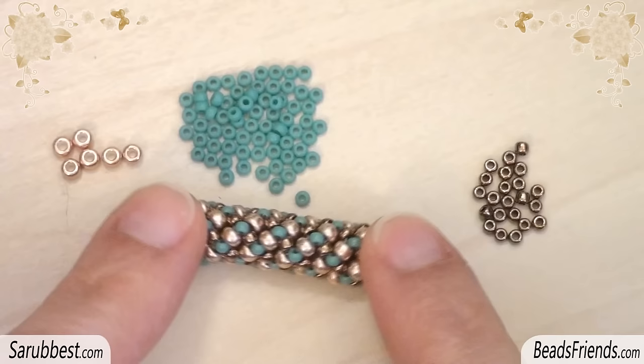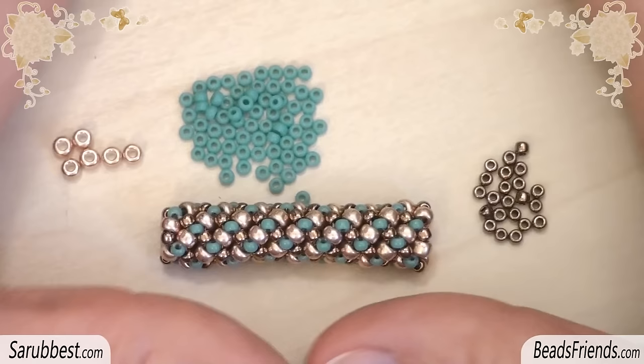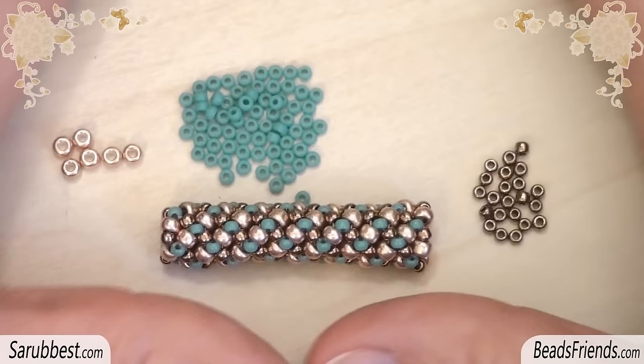You can put beaded endcaps at the end of the rope — I made a tutorial about beaded endcaps long ago and I will leave you the link in the information box under the video. Otherwise, you can turn the chenille spiral into a bracelet using simply some nylon coated wire and crimps, as we have seen in the previous tutorial. I hope that this tutorial was clear.